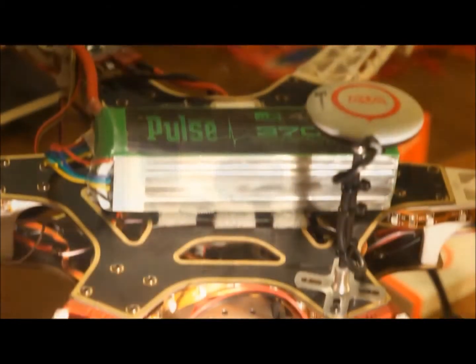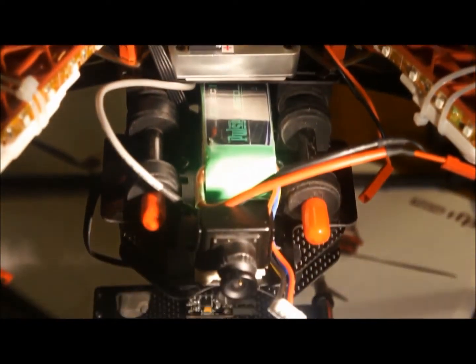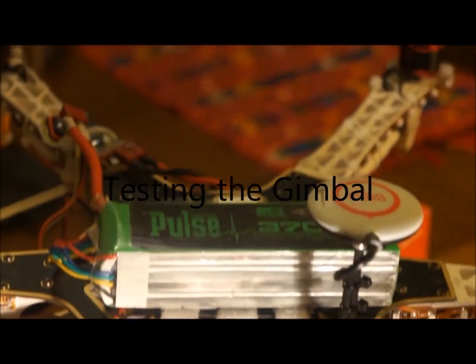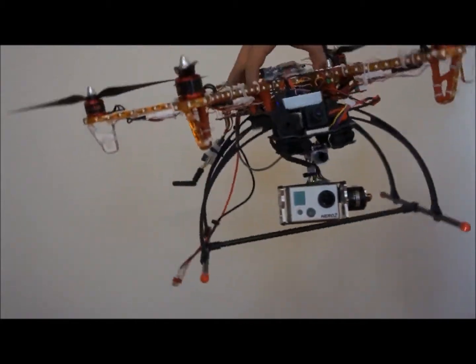Here's the setup on the helicopter from top to bottom. Next, I'd like to test the gimbal. This is when the gimbal is plugged in and the IMU is turned on. As you can see, the camera is maintaining a direction.